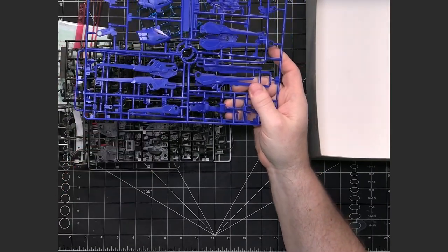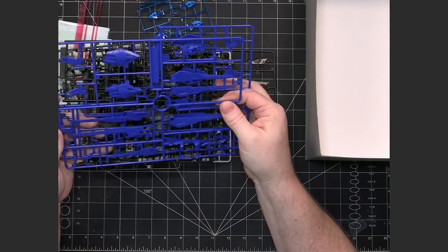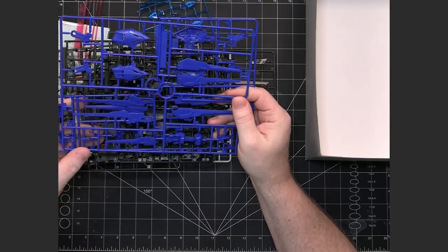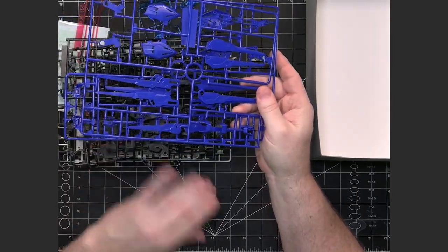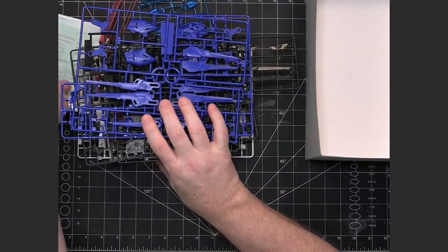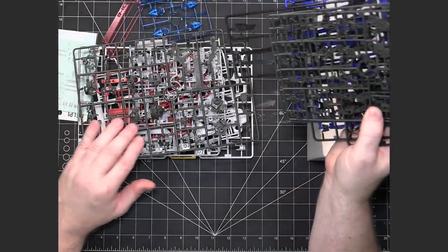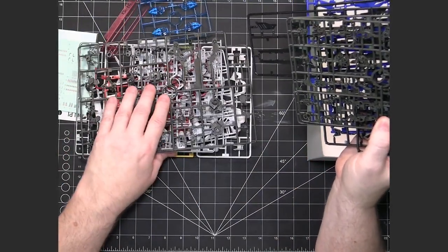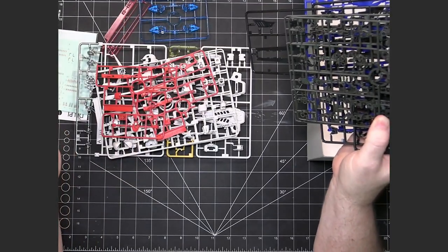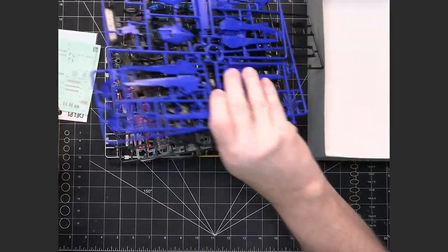This is going to follow the typical Gundam colors — maybe slightly different shades — but your white, blue, yellow, and red with darker inner frame. SD kits normally do not have this many runners. This is probably two to three times more runners than you would normally get on the most complex SD kit.